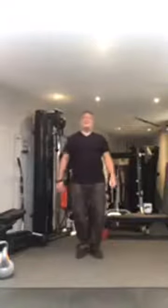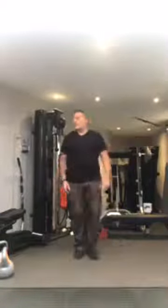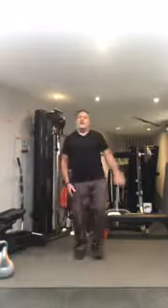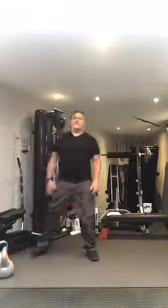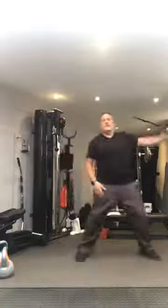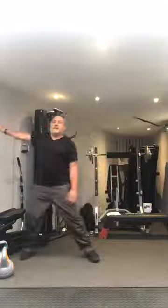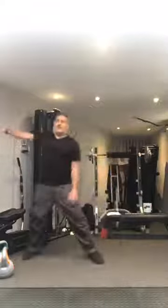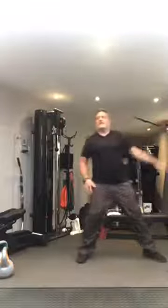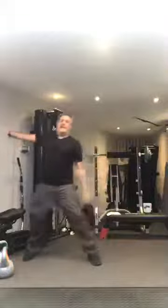Heel and flat foot. Heel, flat foot. Walking to one side, let's go to the other. We're going to alternate: 1, 2, 3, 4, 5, 6, 7, 8, 9, 10.